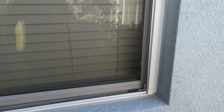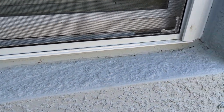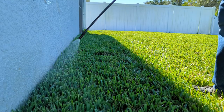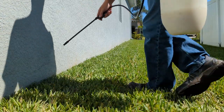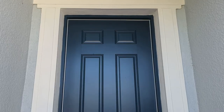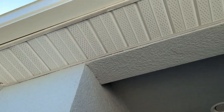When we use this, we want to make sure that we get the windows as well, all around there, because there could be little cracks. Little cracks, little things that little bugs and spiders can find. Remember to get around your doors and also the eaves, because there are lots of little places where bugs can get in.